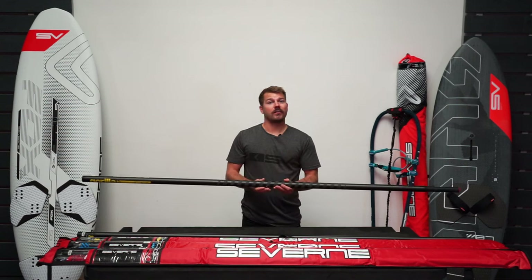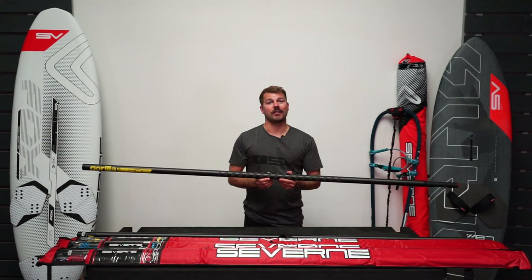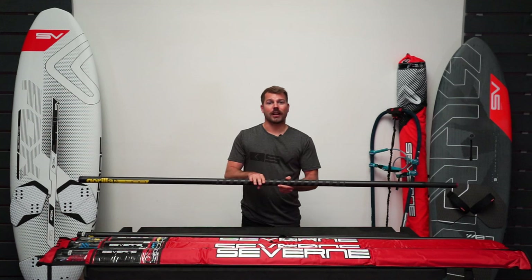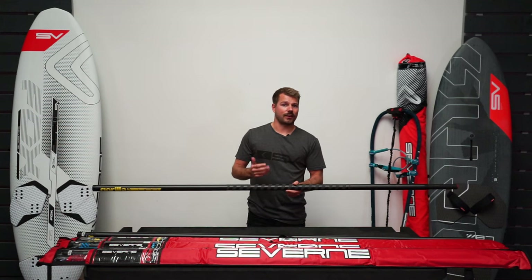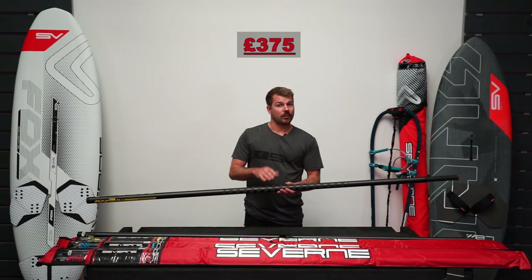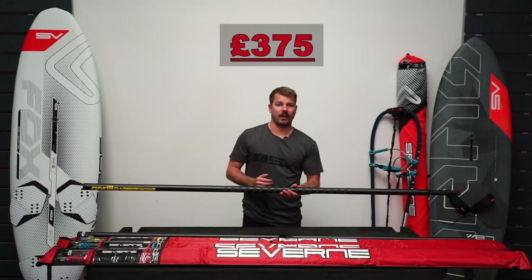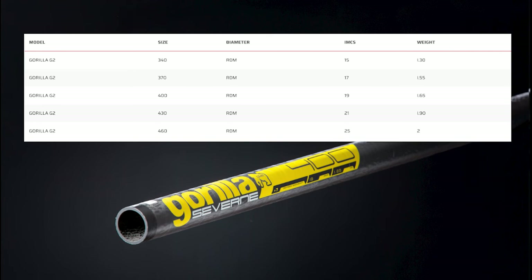This is the mast you can trust in all conditions, especially if you sail where it's rocky or you've got a heavy shore break. It works great with wave sails like the Blade, the Gator, the S1, and also free ride sails that take an RDM mast like the NCX, the Turbo and the Foil Glide. Having that extra glass gives it more durability with things like cam wear. As it's the heaviest in the range it is also the most budget friendly — the 400 will cost you £375 RRP in the UK, and it comes in sizes from 370 up to 460. These Gorilla G2s are extremely popular as they're amazing value for their performance and we stock all sizes here in the UK.